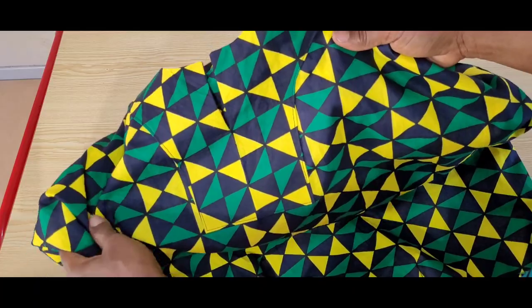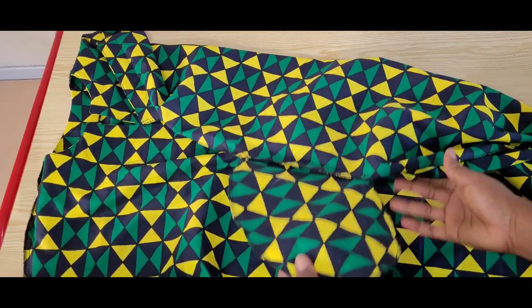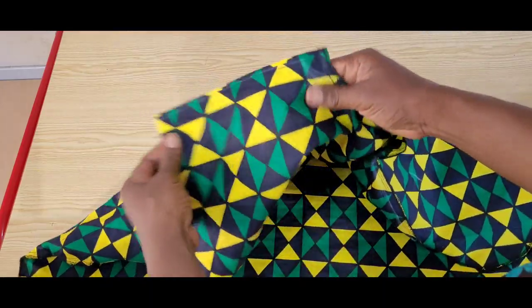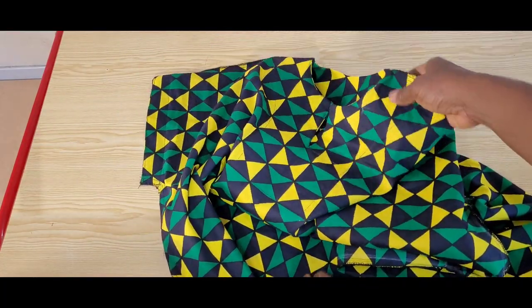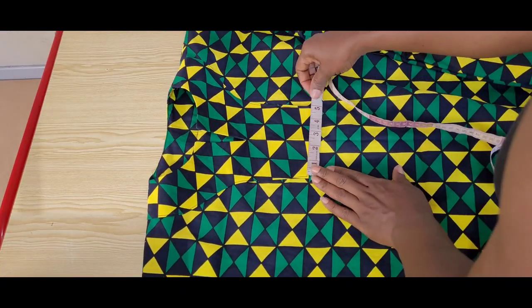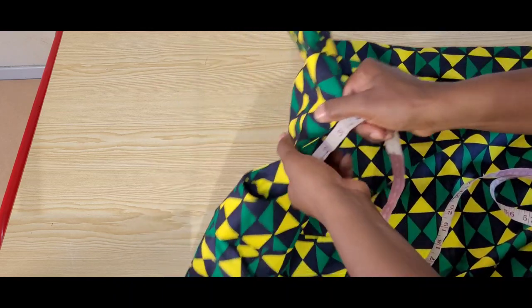At this point the dress is complete. I will go ahead and give you a closer view of the dress, the finishing, and reconfirm all measurements used. In case you want to make a similar dress with this type of placket, make sure the length of your front placket reaches up to your underbust.